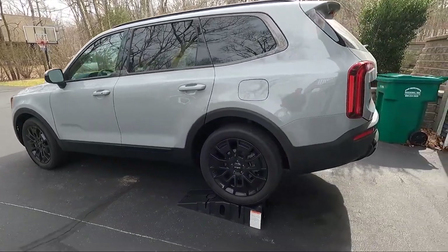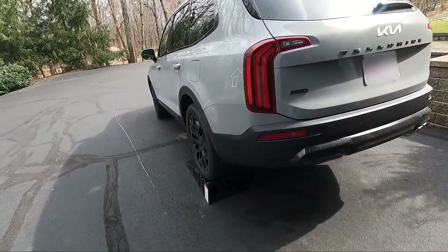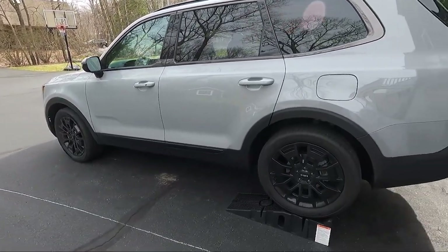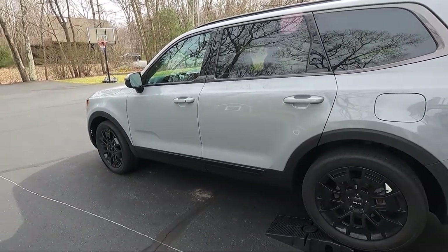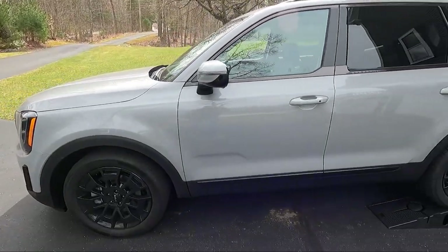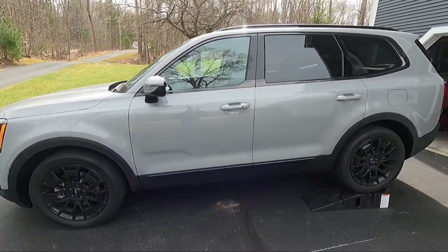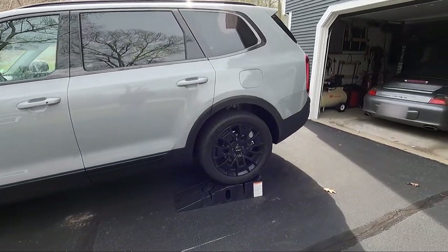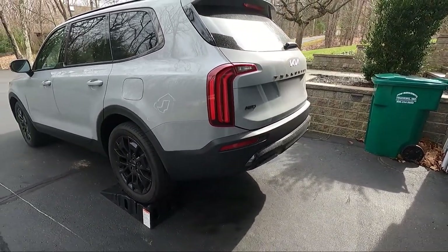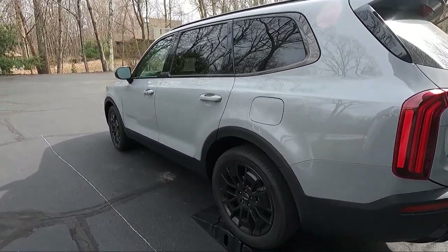I'm here with my 2022 Telluride and today I'm going to put the hitch on and the wiring. These cars are difficult to find and a lot of people are ordering them. This car was a cancellation so I was able to buy it and not have to wait months. It has everything I want but it didn't come with the tow package, so I'm going to give up the self-leveling rear shocks but I'll have the hitch and the wiring.